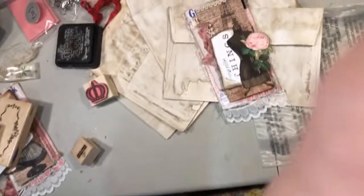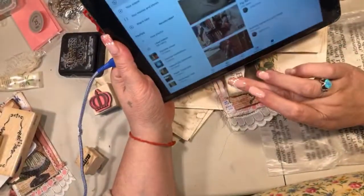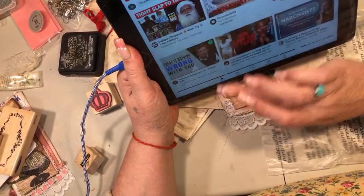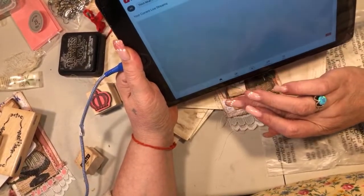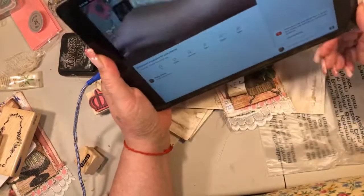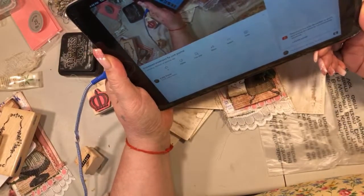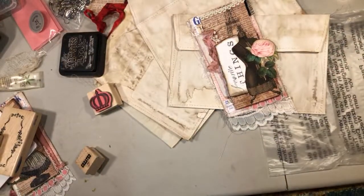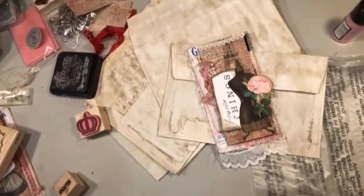Let me get my phone figured out here. Every time I do it, it does it different. So hopefully, let me get on my computer here so I can see where I'm at. Here I am. Let me get on my computer. Okay, let's see if I'm too close or too far away, or how are we going to do this?